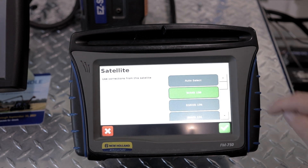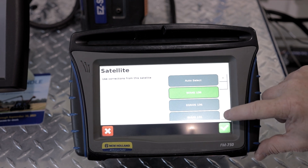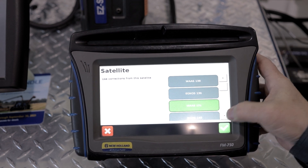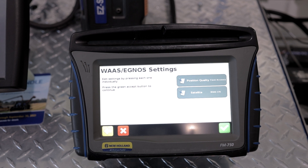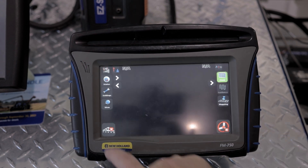Scroll down to Satellite. WAAS-138 is the one that's going to be decommissioned, so scroll down until you find WAAS-135. Select WAAS-135 and hit the green check mark. Then hit the yellow button to go back out to your main menu.